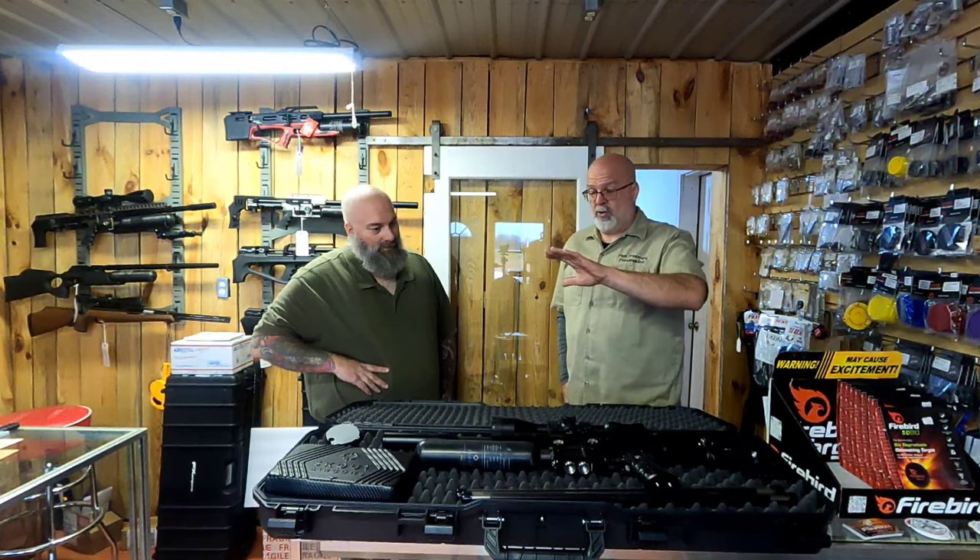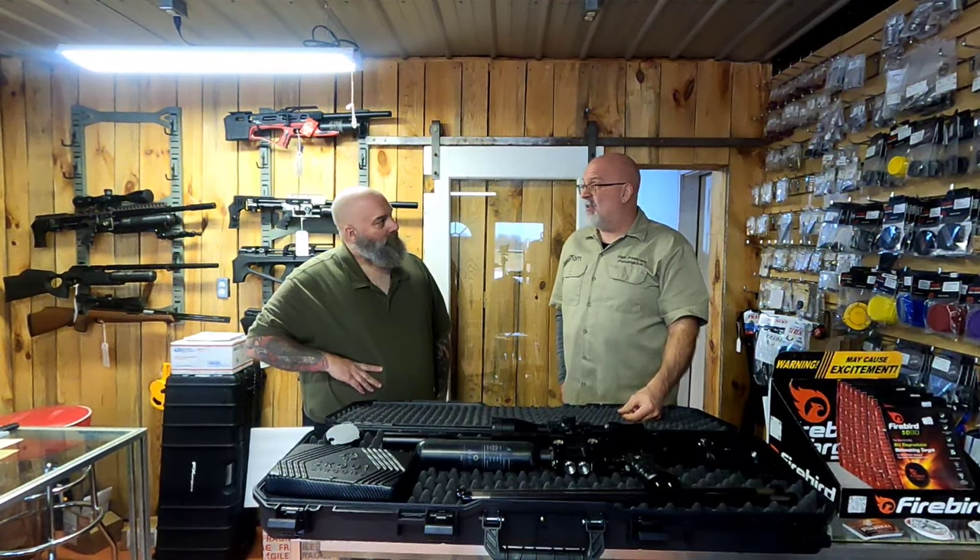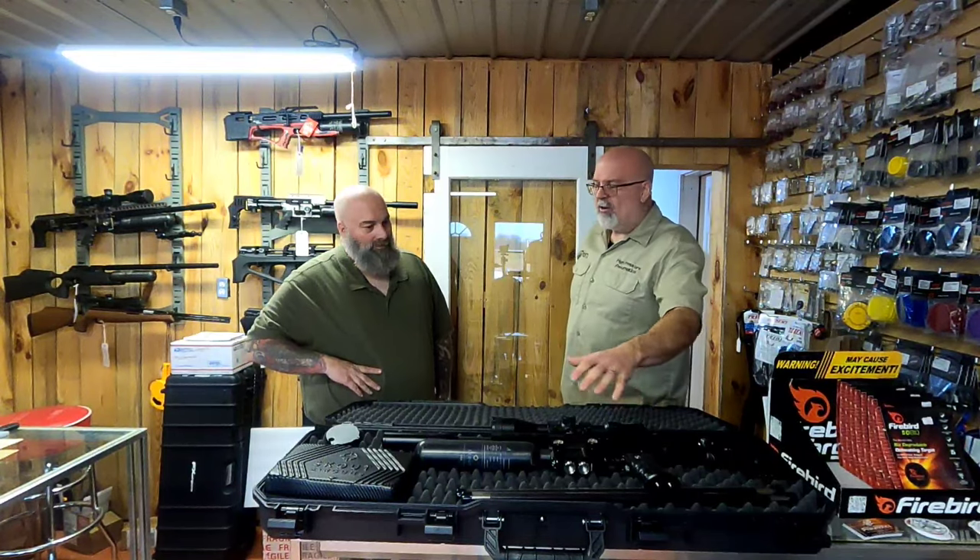Everybody's going to ask about the camo — I've already had some emails on it. That's an anodizing film process, and paintballers will know all about it. It's a very costly thing to do — probably adds at least $500 to the cost to do their anodized camo film. It's very tough — you can hit it with a knife and you're not scratching it. Down the road maybe there'll be custom orders or specialty guns in camo, but right now it's all black.